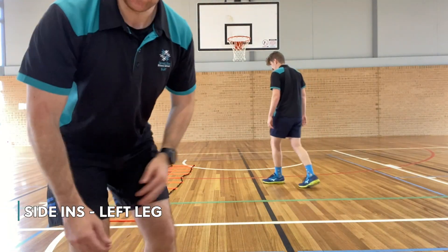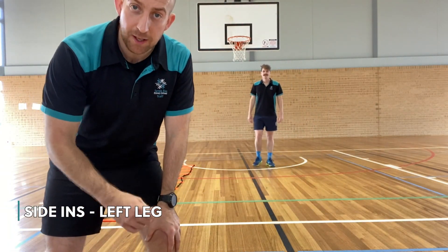Okay guys, same exercise now but we're going to use our other leg. Same movement, same pattern, same rhythm, but using our other leg.